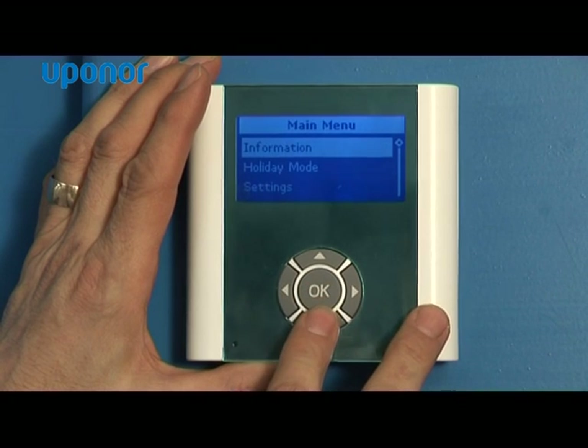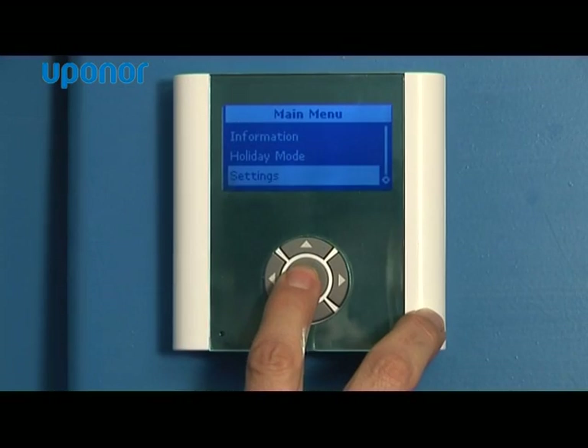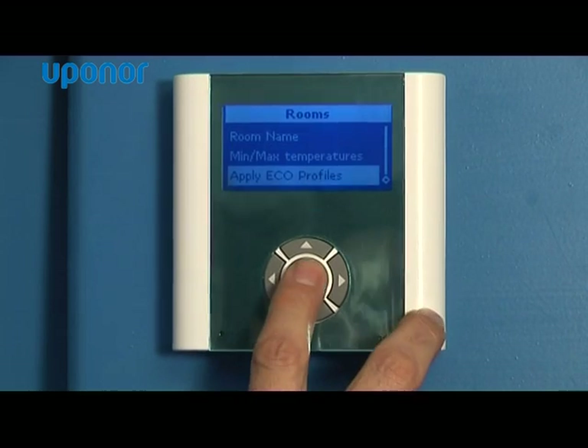It also has a holiday settings function so when you go off on your holidays you can set your heating system so that it just ticks over whilst you're away. It's also got an eco settings function, which is a setback function, so in periods when either you're not in the house or you're sleeping, you can program the system to run at lower temperatures during those time periods.